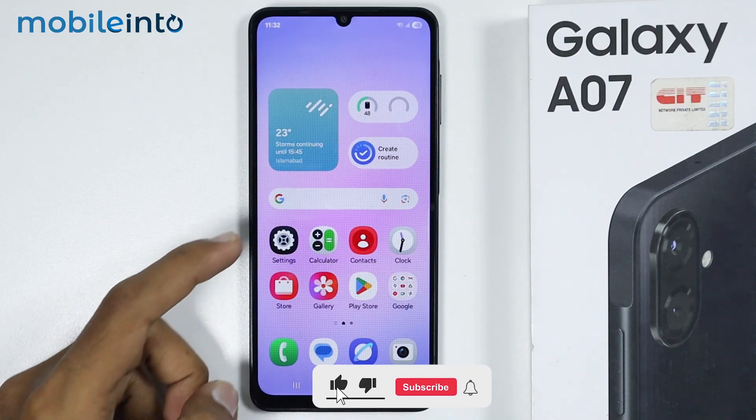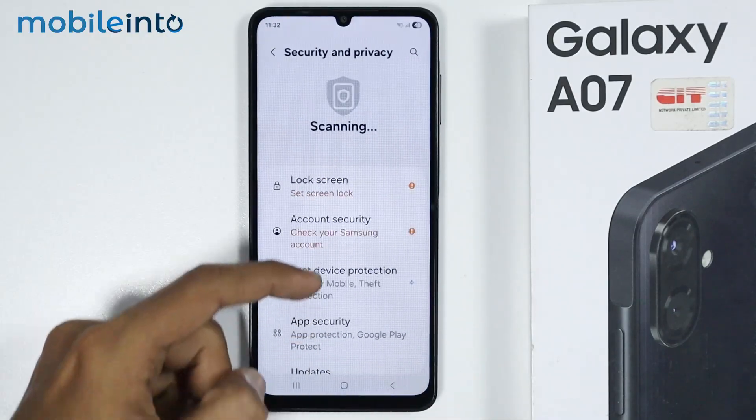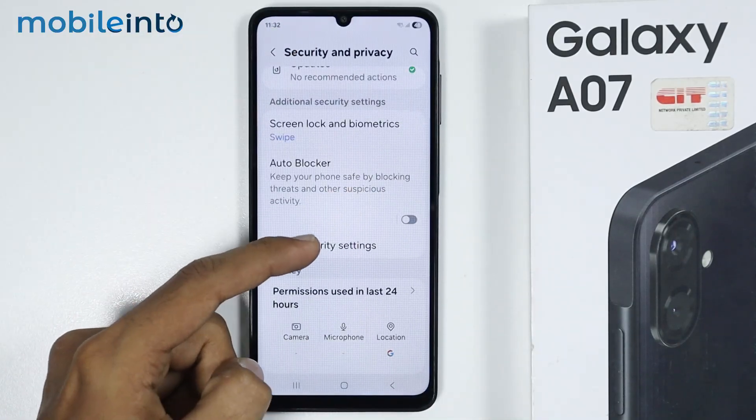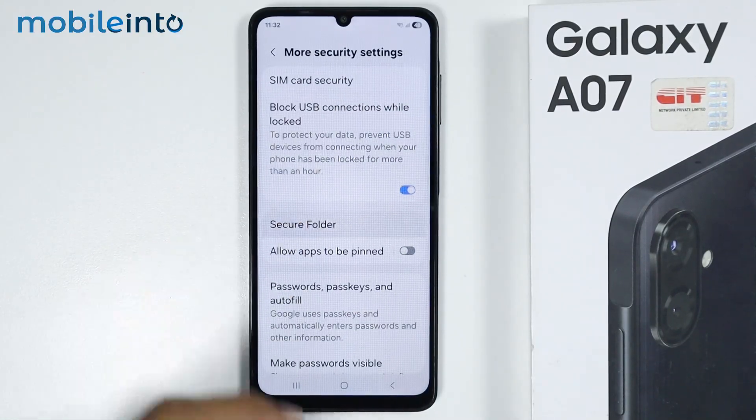To do that, just open Settings, then tap on Security and Privacy. From here just tap on More Security Settings, and on this page you will find the option of Secure Folder. Just tap on it.